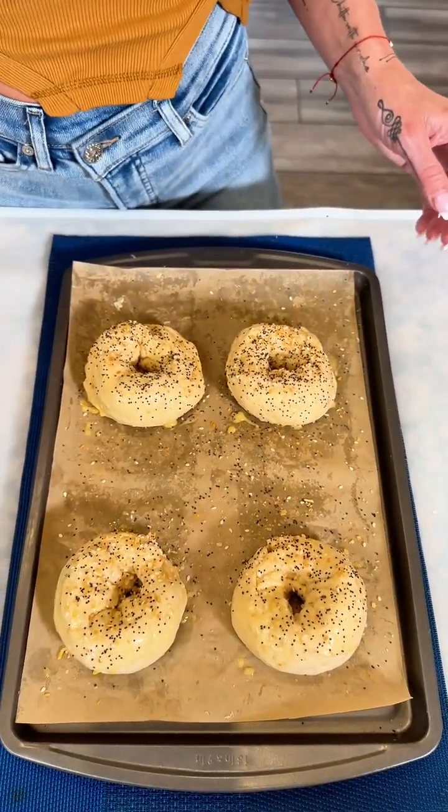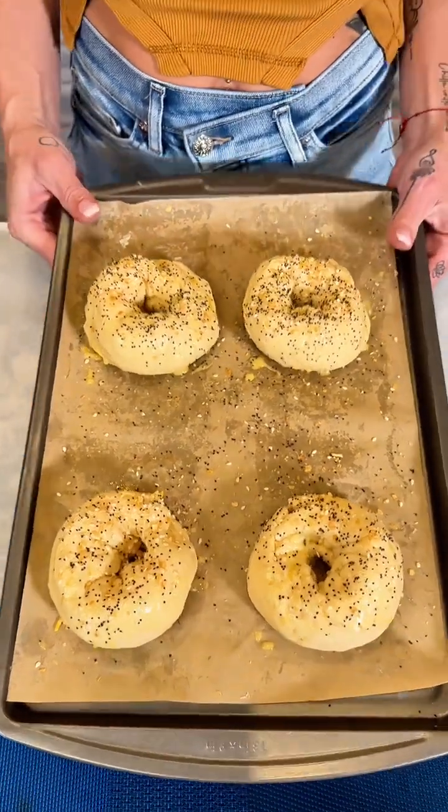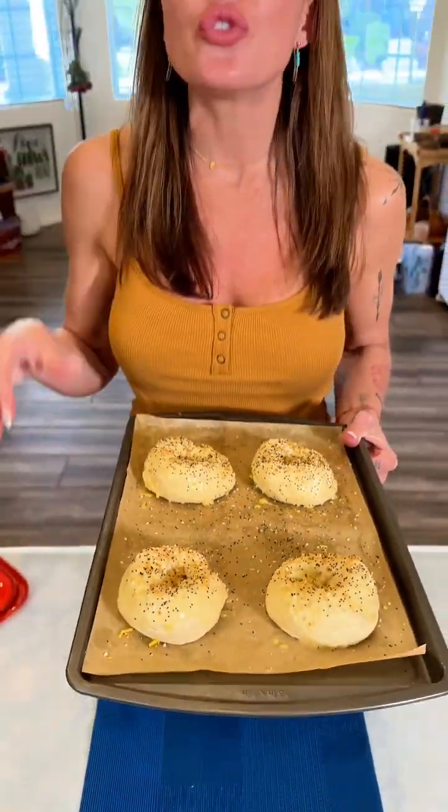This is just what they look like before baking — I haven't even showed you the middle yet. You are gonna love these. We're gonna pop them in the oven at 350°F for about 15 to 20 minutes. I'll keep an eye on them and let you know how it goes.